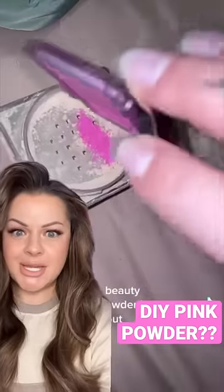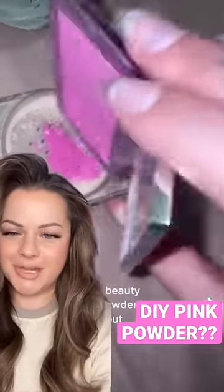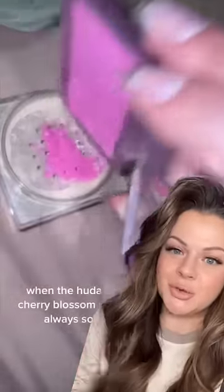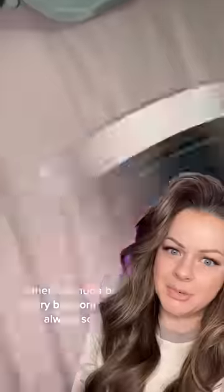DIY pink powder. This is genius. A little painful to scrape the Dior blush, but when you add it into Maybelline Fit Me powder, it looks just like the Huda Beauty cherry blossom powder — the pink powder — which I love.